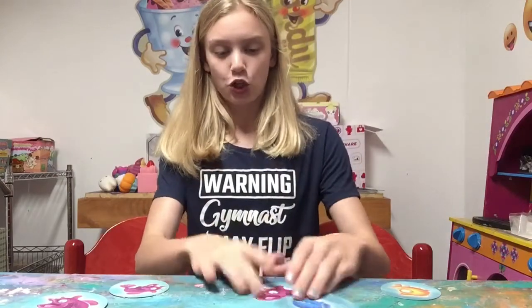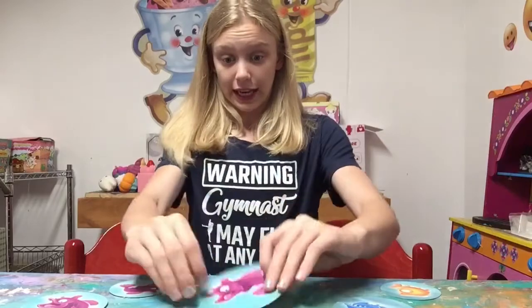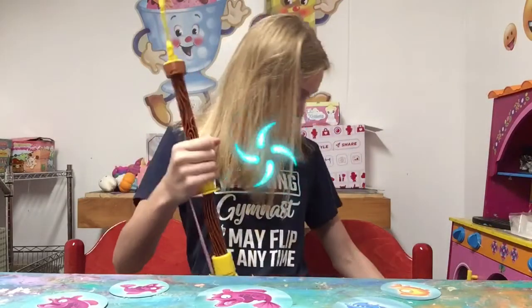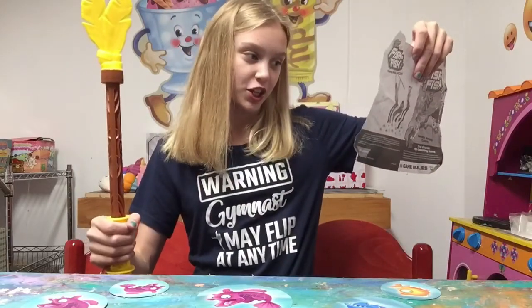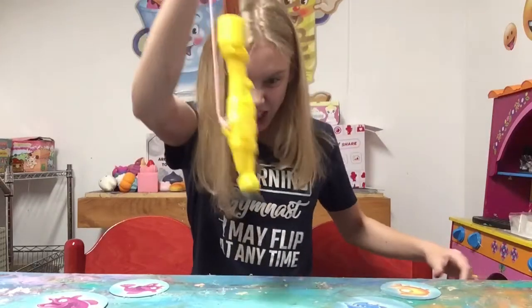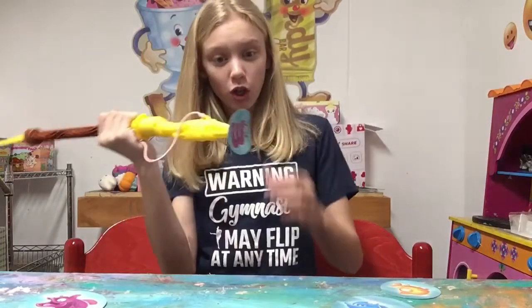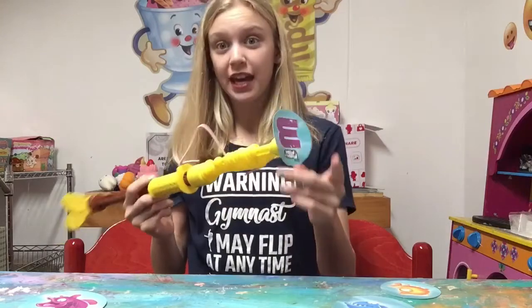These fish cards are supposed to be on the floor. This is what the fish looks like laid out. What you're supposed to do is someone says 'one, two, three, fish!' and all the players start catching fish by using the suction cup on their spear. Come on — try to get any fish. I've got one!